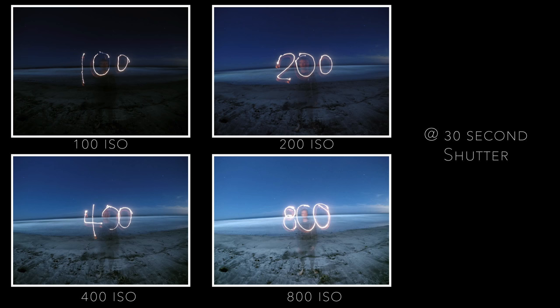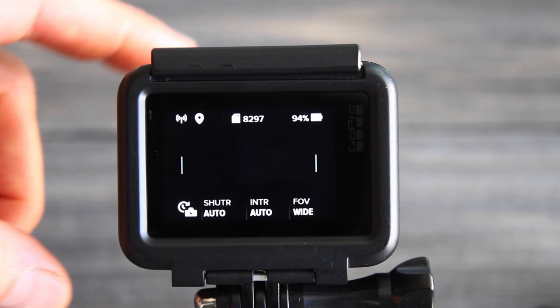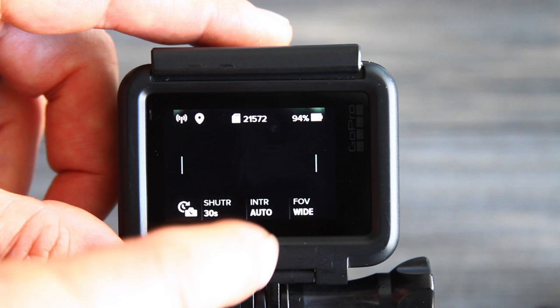It's usually going to be 100 or 200 ISO if you're in a dark setting. The moon was pretty bright this night so it was actually lighting up the scenery a lot. If it's a very dark night with no moon you might need to go up to 400 ISO, but it's best to just test it out. You can also use night lapse mode if you want the next photo to begin as soon as the previous one finishes — just set the interval to auto or continuous.